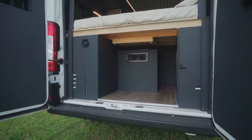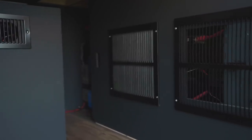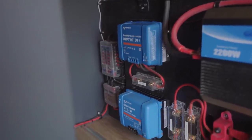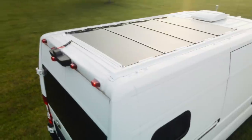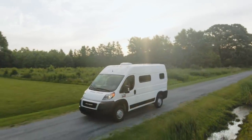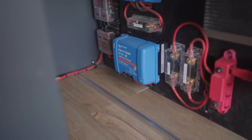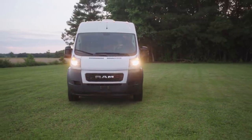The powerhouse of this van is hidden behind this panel, which is easily removable. This system features 400 amp hours of lithium, which include a warming pad so that the batteries can be charged in freezing temperatures. The Victron BlueSolar 30 amp MPPT charge controller charges off the power of the sun using 400 watts of Eco-Worthy slimline flexible solar panels, which give the van a low profile and create minimal resistance on the vehicle. This entire system can be monitored on your phone using the Victron app via Bluetooth. This van can also be charged using a Victron 30 amp battery-to-battery charger that keeps the batteries topped off while you drive.